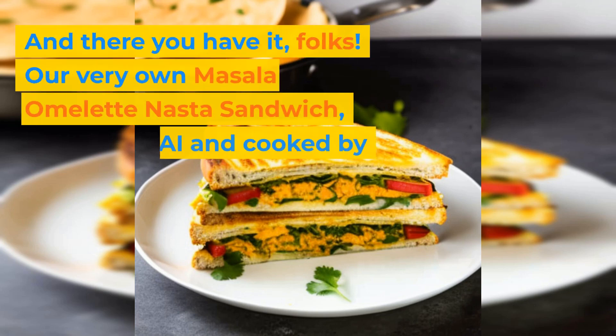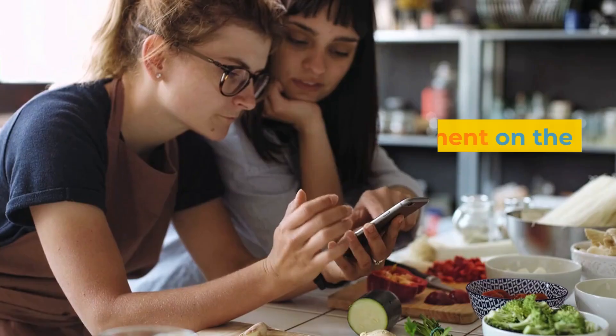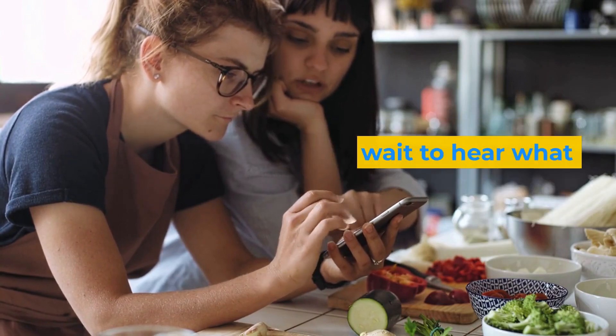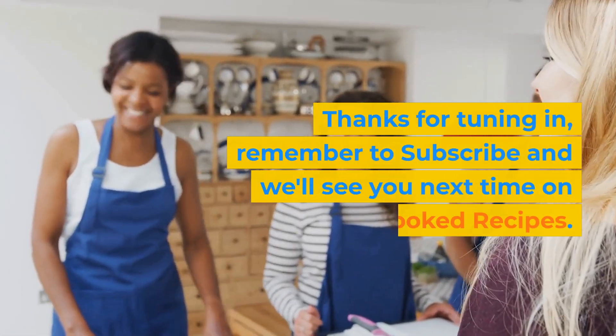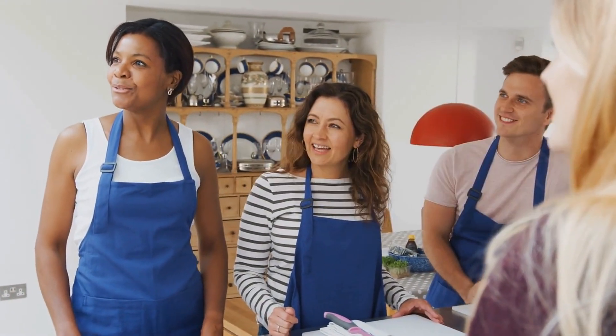And there you have it, folks! Our very own Masala Omelette Nasta Sandwich, created by AI and cooked by you. Leave a comment on the video and tell us how it went — we can't wait to hear what you come up with. Thanks for tuning in. Remember to subscribe and we'll see you next time on Crooked Recipes. Happy cooking!